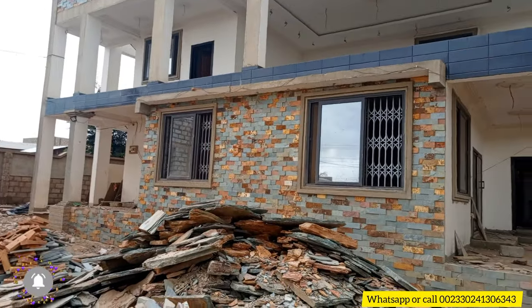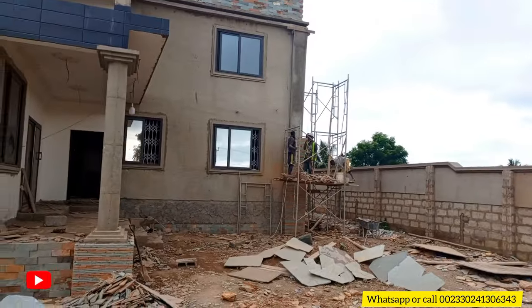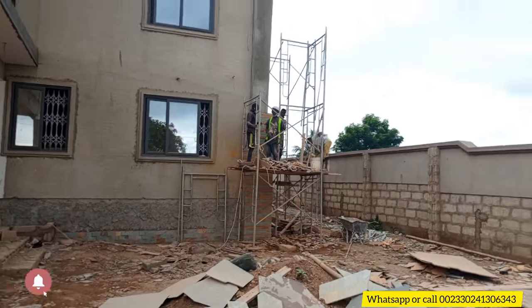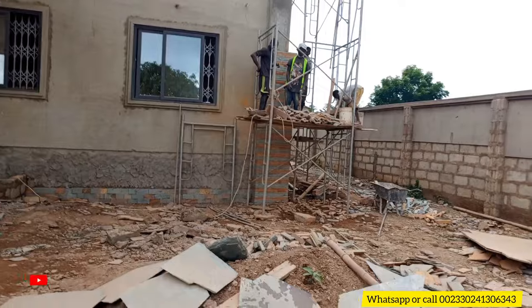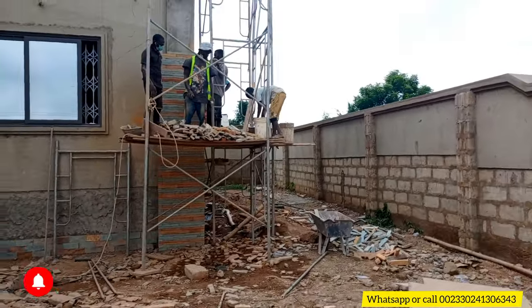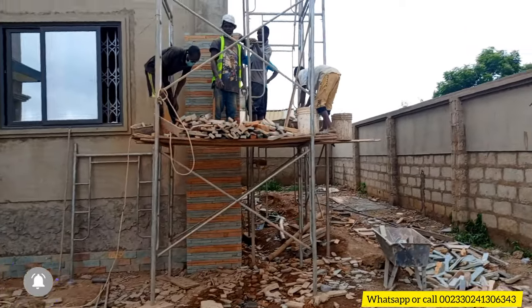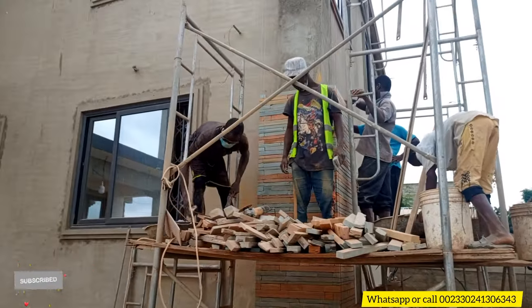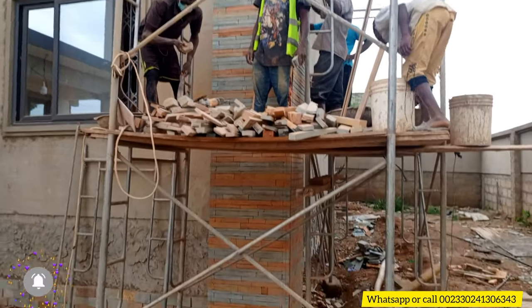As you can see, we are trying to raise this place from bottom to top. We need a design here that will beautify the house, as you can see.